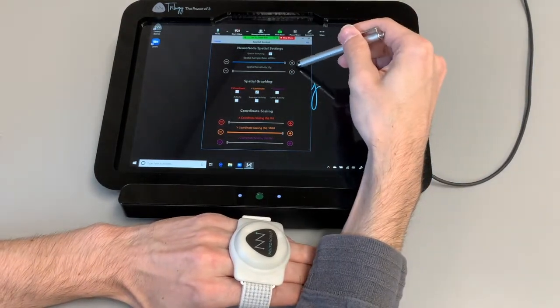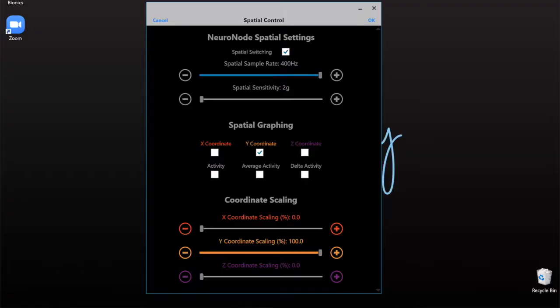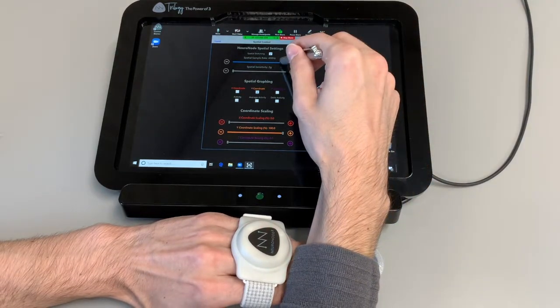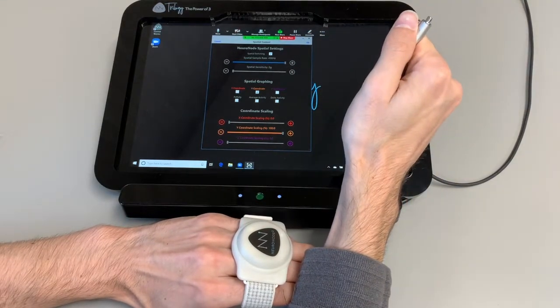Your options up here at the top: the spatial switching being checkmarked just shows that we are no longer using EMG — we're using this spatial movement. Your spatial sample rate: the higher this is, the more the system can refresh and send more data per second, so you're going to be getting more data and therefore it's going to be a little more accurate for each small movement. Keeping this at 400 is going to be your preferred. There are some scenarios where you can set it down to 200, but most likely you're going to be using this 400 hertz.